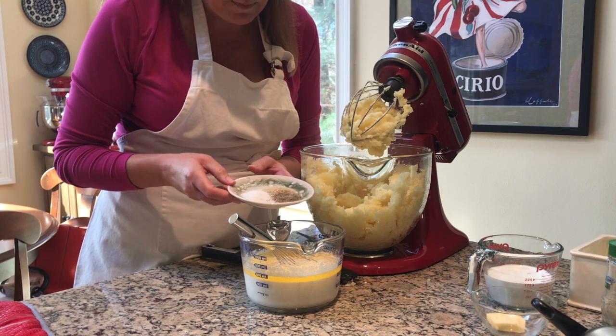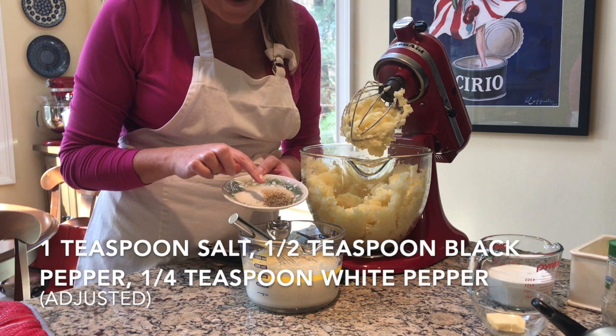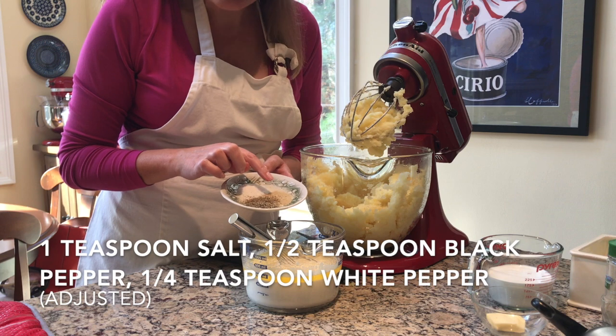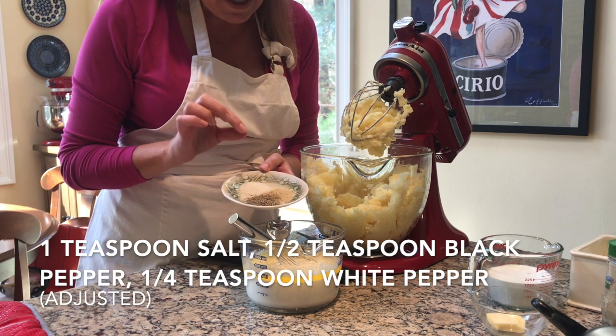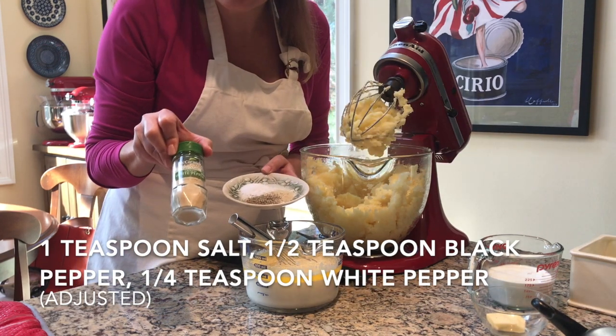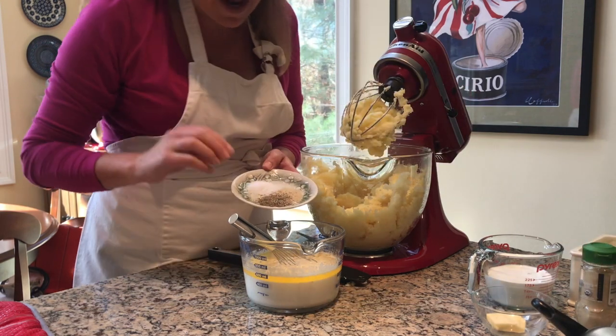I use coarse kosher salt, a half teaspoon of freshly ground black pepper — you could knock that down to a quarter teaspoon if you like — and a half teaspoon of white pepper. You can buy it already ground. I really like white pepper in my homemade macaroni and cheese and in my mashed potatoes.